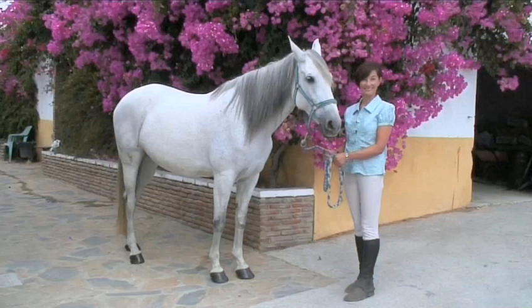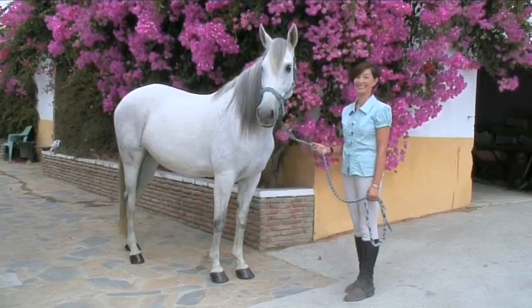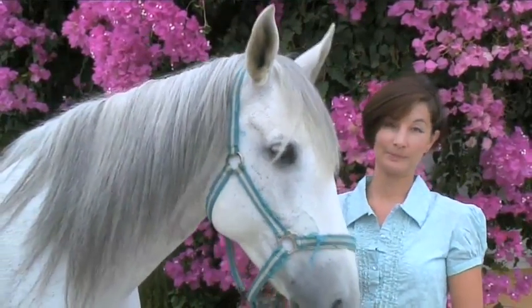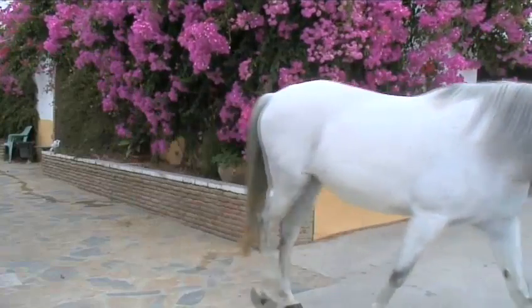Hello and welcome to VideoJug. We're going to show you how to care for your horse's hooves with the help of equine expert Maylin McEwan. She's a British Horse Society certified instructress and has worked in equine horse management for over 21 years.